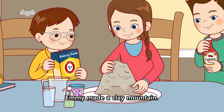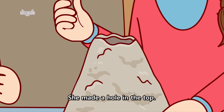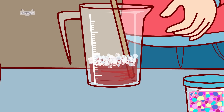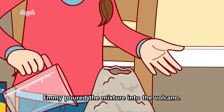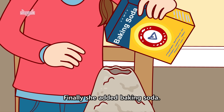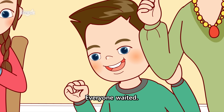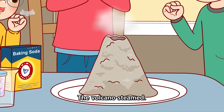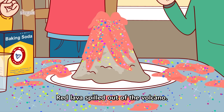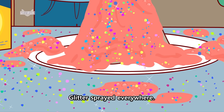Emmy made a clay mountain. She made a hole in the top. Then she mixed ketchup with some soap and water. Emmy poured the mixture into the volcano. Let's put some glitter in too, she said. Finally, she added baking soda. Everyone waited. The volcano steamed. Then it exploded. Red lava spilled out of the volcano. It dripped all over the floor. Glitter sprayed everywhere.